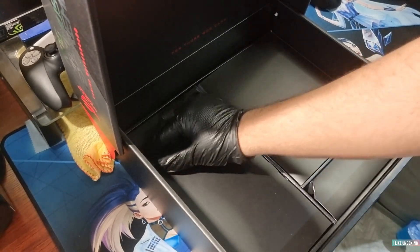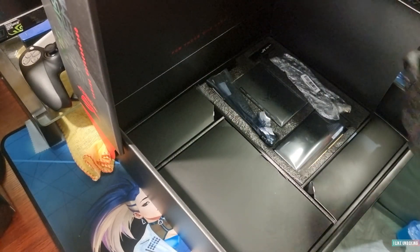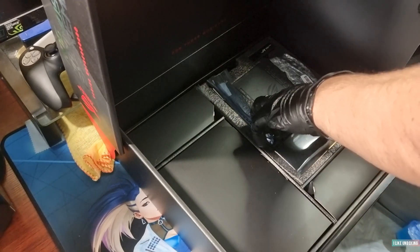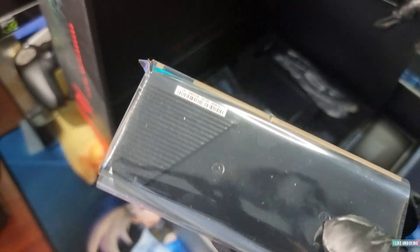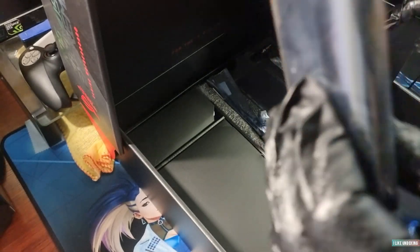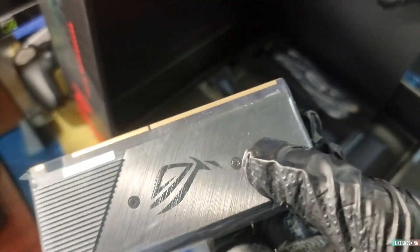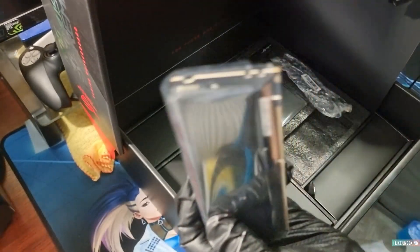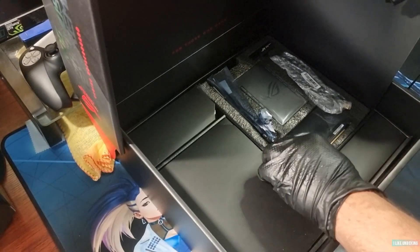There are all different compartments here. In this pocket you've got a unit where you can put two M.2 drives and plug it right next to the RAM — so extra storage right there if you need it.